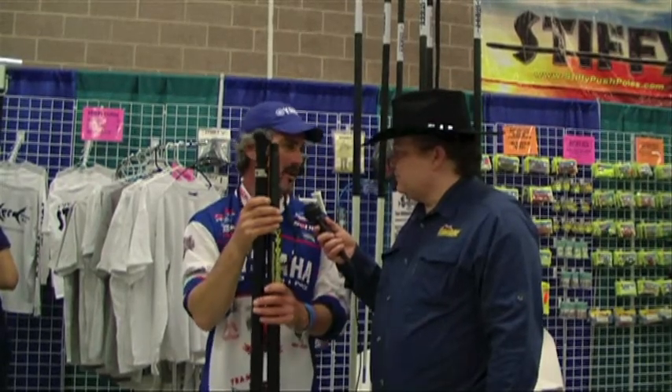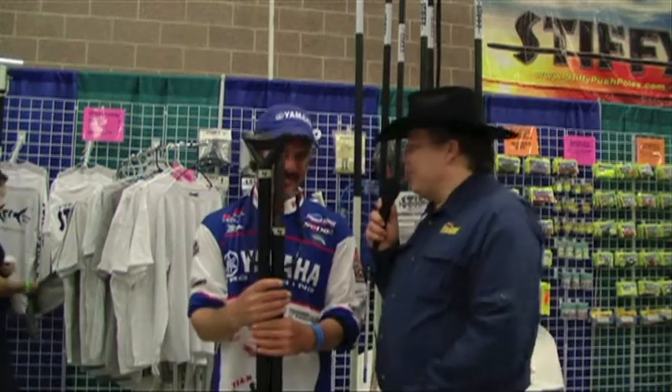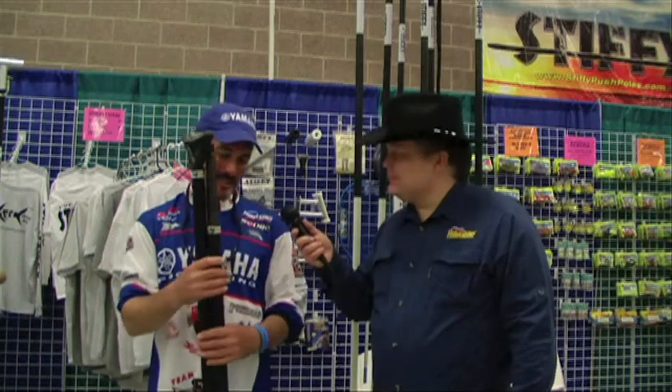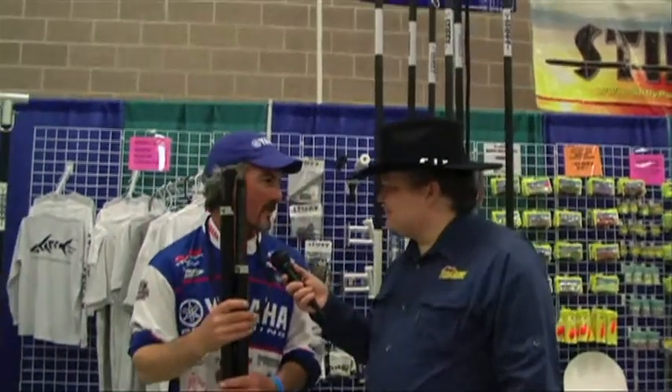Back to what you mentioned — the Stiffy quality. I would love to be able to sell someone a push pole every few years, but they last so long I don't get that. Sometimes innovation can bite you in the foot. But you know what — I buy products for fishing, and I like it when they last. I don't like buying something and thinking it possibly failed because of the manufacturer's quality.